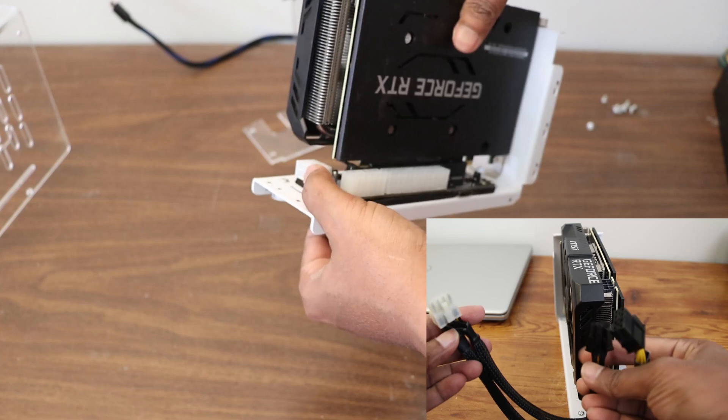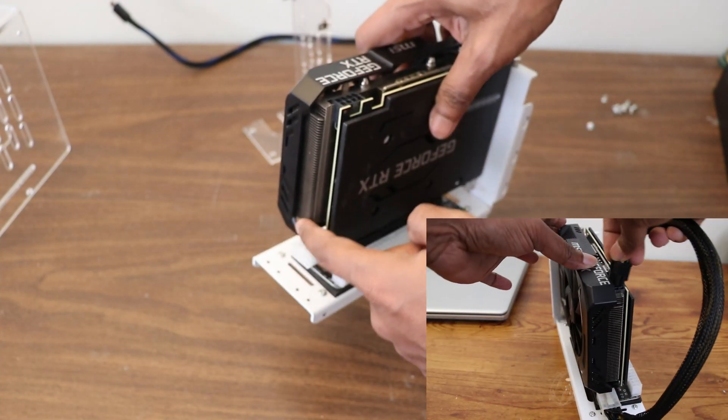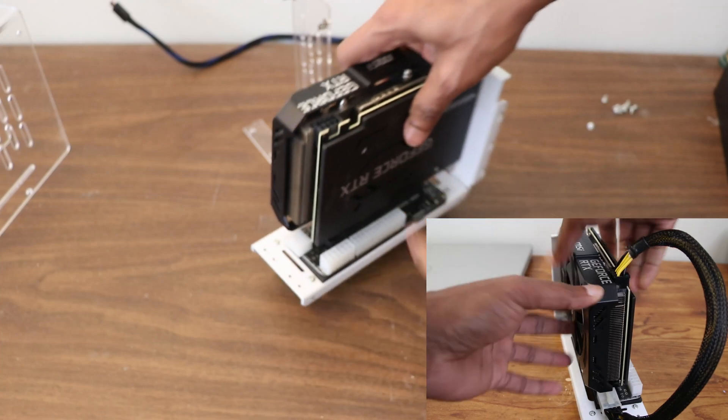Since this card has a direct power connection, we have two options: use the Oculink power output, or connect it directly from the PSU.